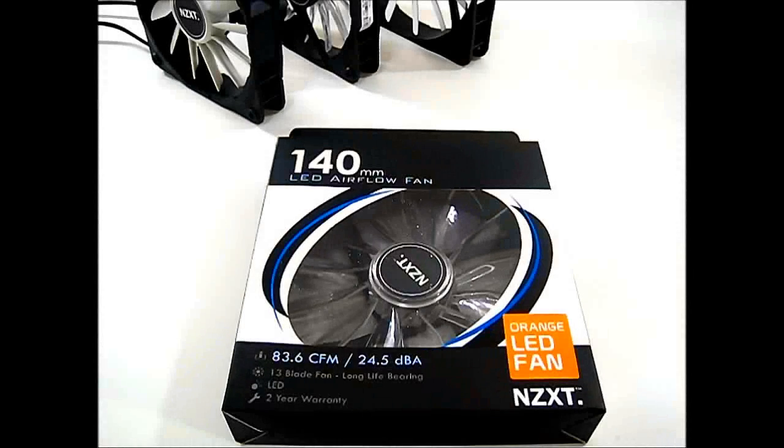Hello everyone, this is Ron from Hitech Legion and these are the NZXT FZ Series Airflow fans. The box you're looking at is the LED variant of the NZXT FZ Series. The LED color options actually come in five choices: orange, white, blue, green, and red.